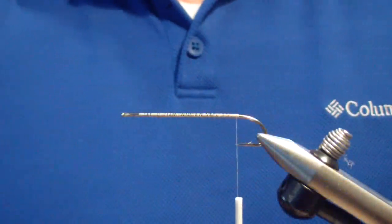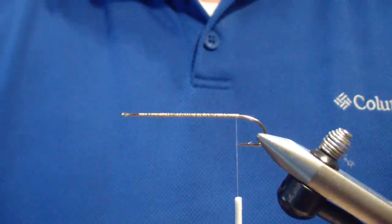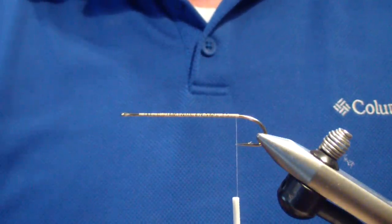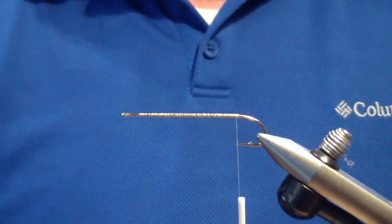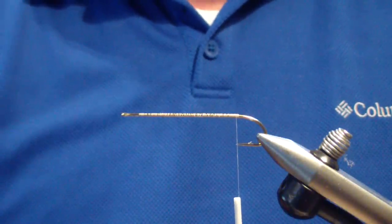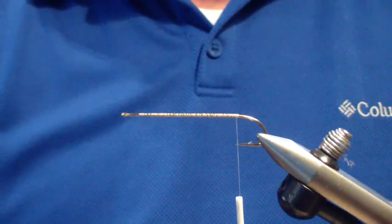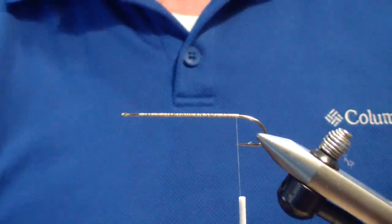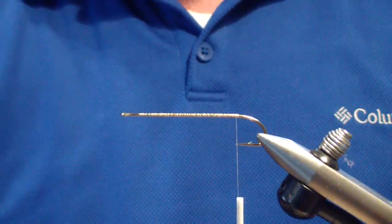Welcome to Ross Flybox. I've been fielding a handful of questions on dubbing techniques — there's a lot of them. I get a lot of questions about what I use and why I use it. I'm going to simplify things for basic tiers who are looking for answers on what they can do and how many dubbing styles they're going to need to use. I'm going to drop back to the way I was taught and the way I still do it for the vast majority of my flies.